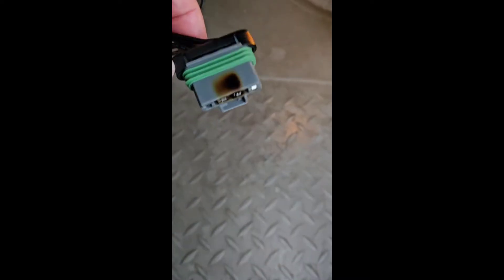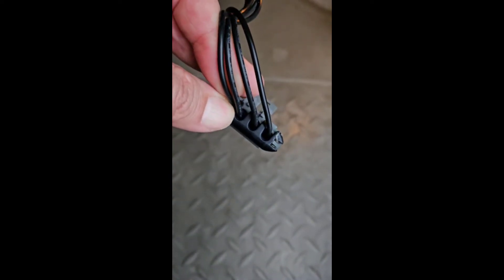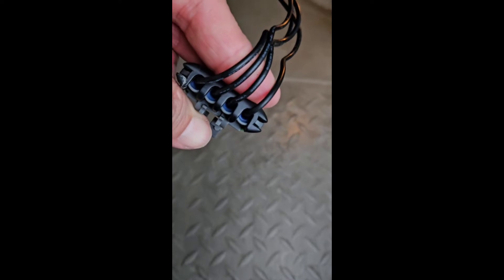If you remember about three years ago, I made a video on this particular truck about the blower fan speed only working on high, and what I came up with was the burnt connector for the blower motor resistor. Here we are three years later, things are pretty bad. Long story short, I think what it boiled down to is this little cheap connector that I got on Amazon.